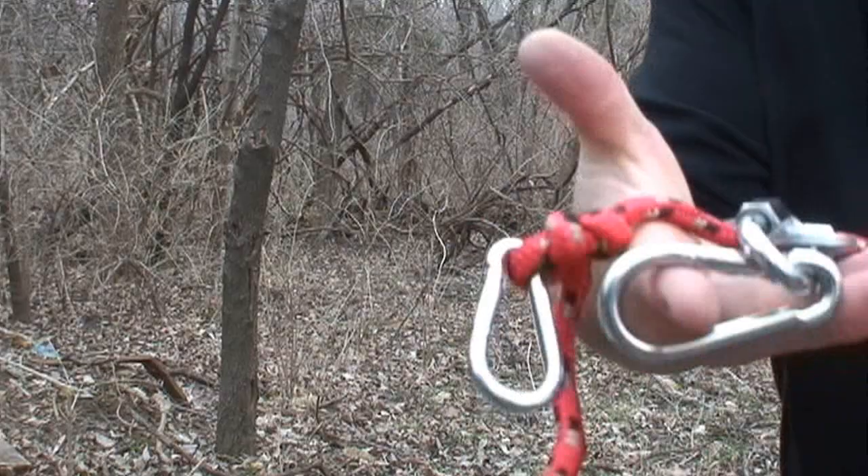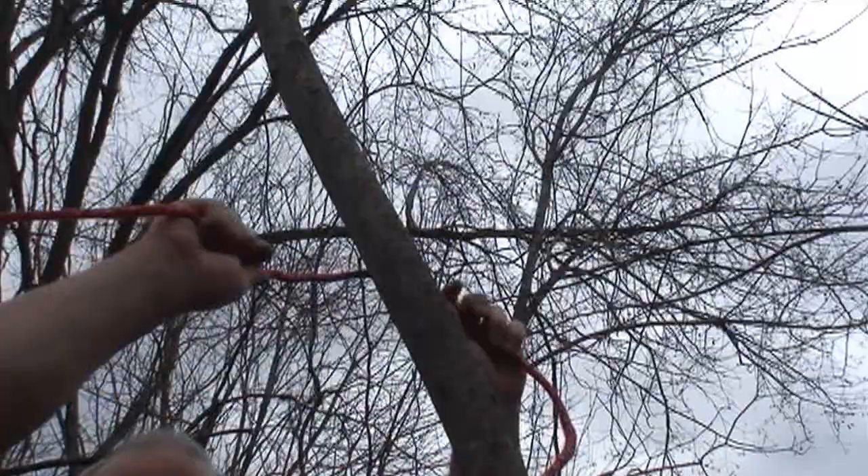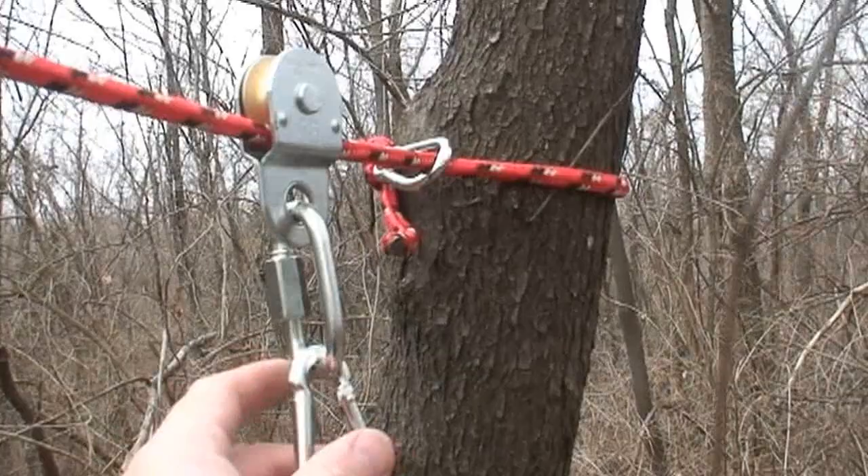Outside, take your little assembly and clip it around a tree — just that easy. Put your pulley on your rope and walk it up your hill. Then take your rope, make a little loop, and tie that loop around your tree.